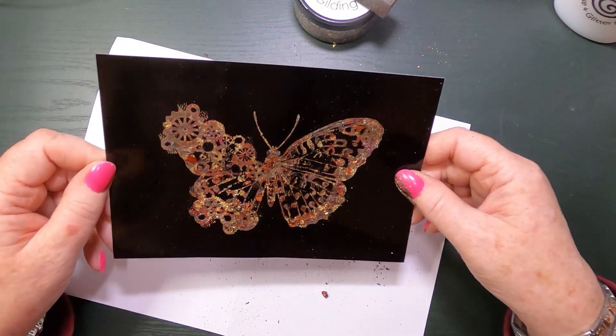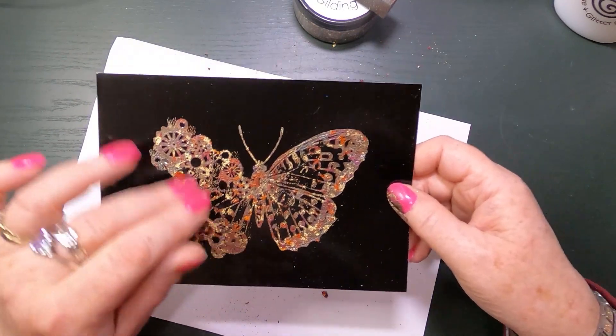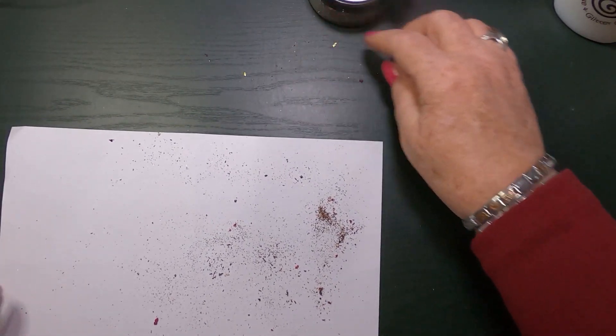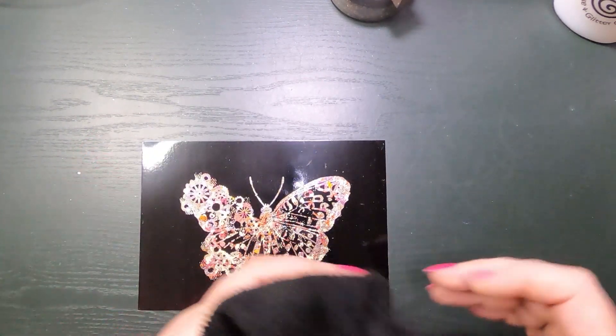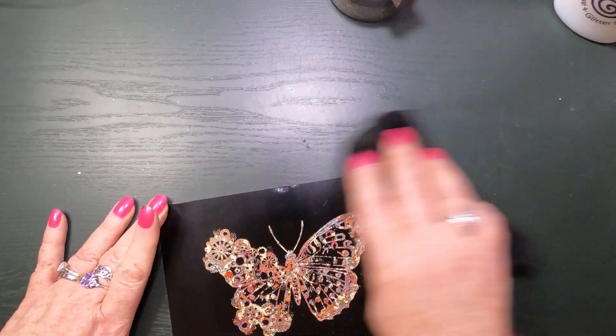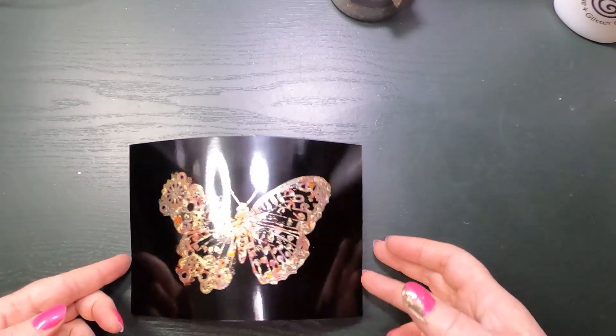Look at that — that is gorgeous, I love that! I'm really pleased it did turn out how I wanted it to, and it has actually picked up the detail. I wasn't sure it would because it is a lot of tiny detail. With the different colours I wasn't sure it would stand out well enough, but it's come out lovely, I'm pleased with that. With my cloth — I've found a dryish patch — I'm just going to go over that because it's all sticking with the static.